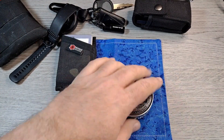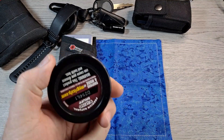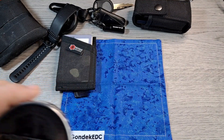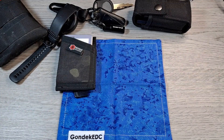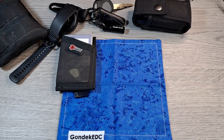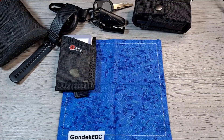Bad habit, I know — I don't usually show this — but I carry a can of Grizzly snuff in my left back pocket. Usually that's it back there, though once in a while I'll throw a little pry bar or something back there too.